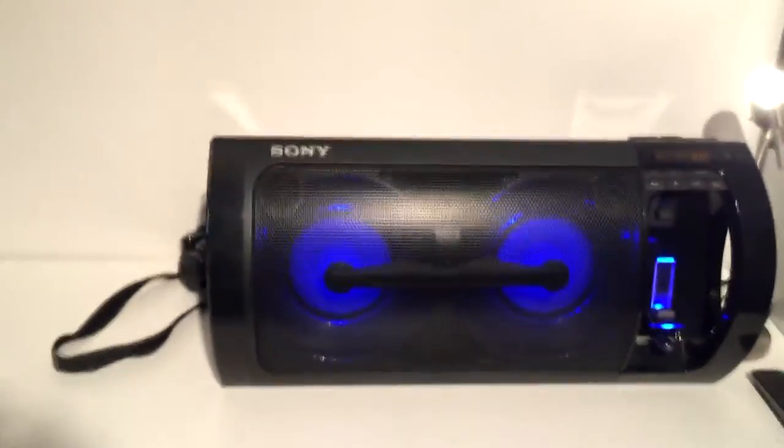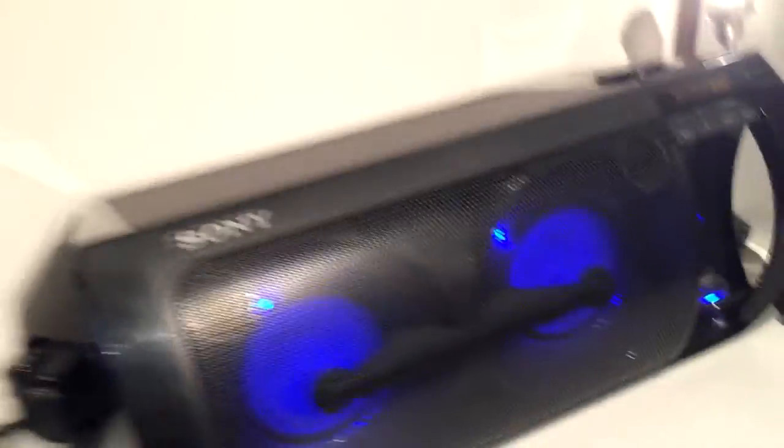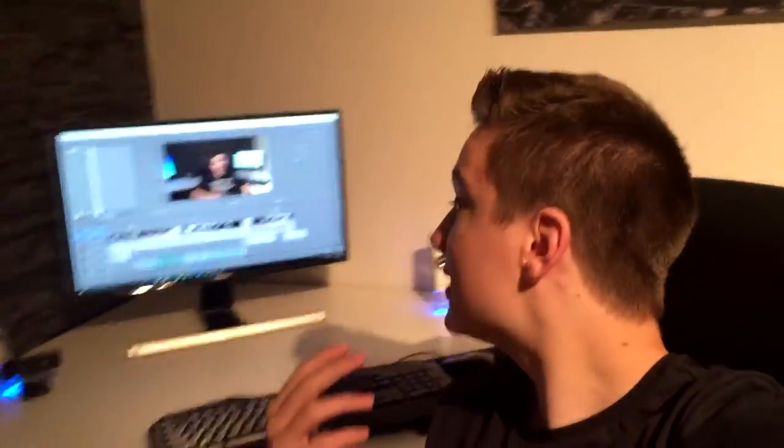Down here I've got my docking station. When it comes to sound, I do not play around — this cost me a lot of money, but it really gets the job done. It's a massive thing. And here is a random light — kind of cool.